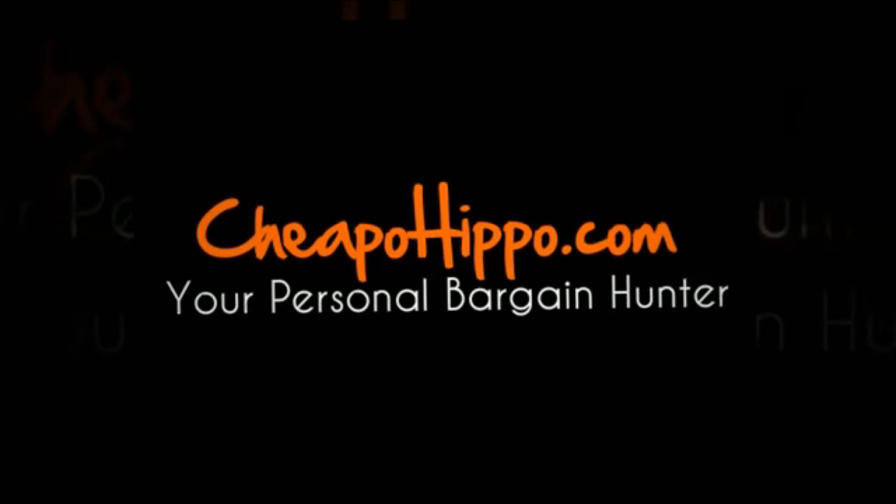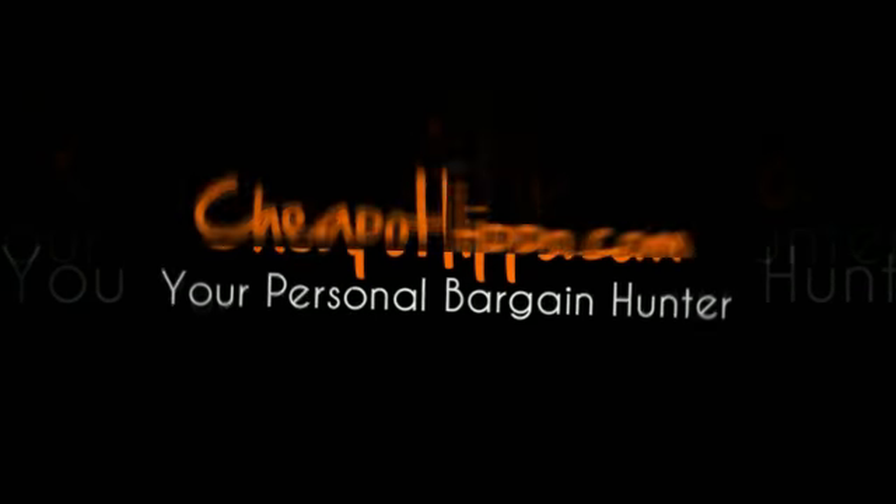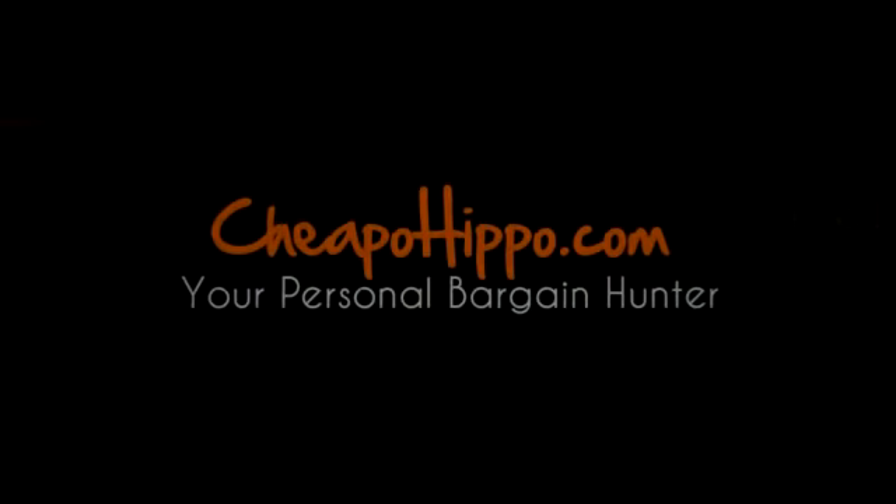If you have any other questions about this item, you can let us know in the comment section on our website at CheapoHippo.com and we'll be sure to get back to you within 24 hours. Thank you for watching!